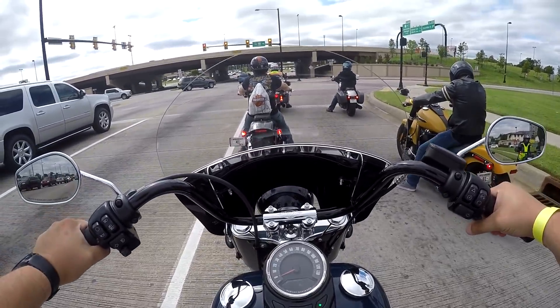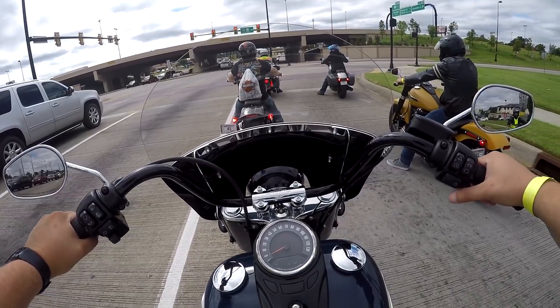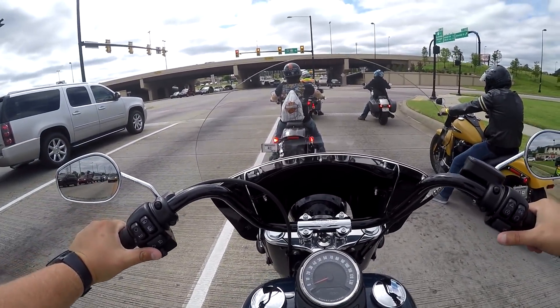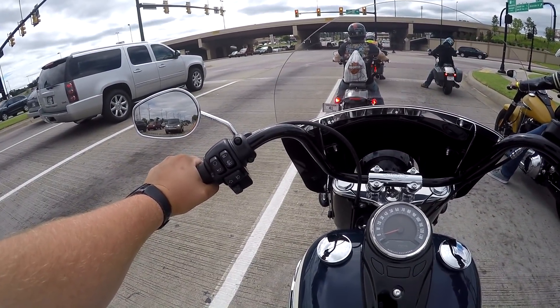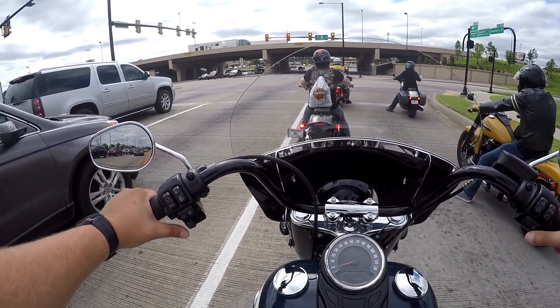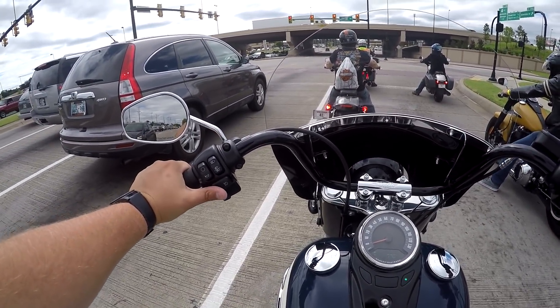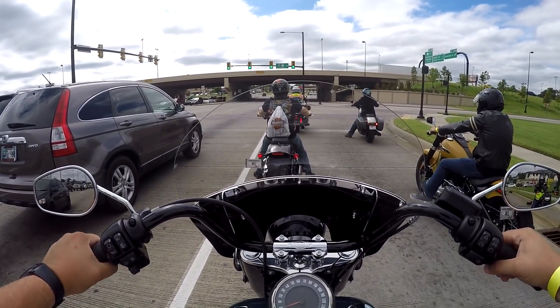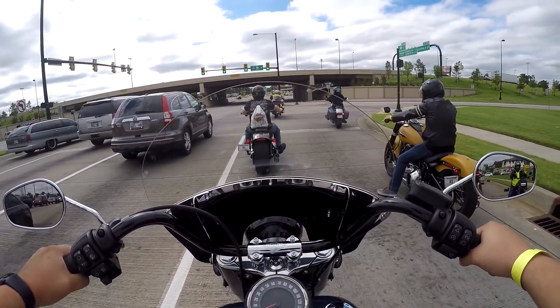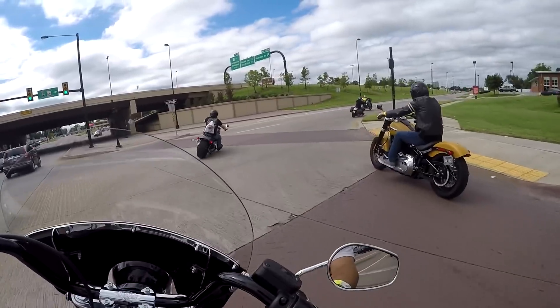The self-canceling turn signals are on both sides of the handlebars, which is kind of strange. You press the one on the left and it turns on and self-cancels when you turn, then the one on the right does the same thing. I'm used to everything being over here on the left — it's honestly a little bit of a learning curve, but not hard, just not the norm.